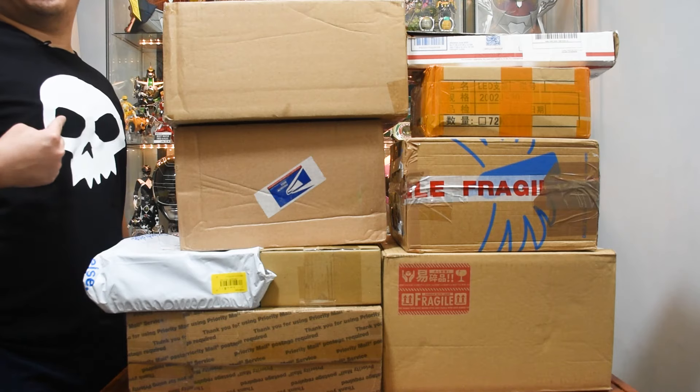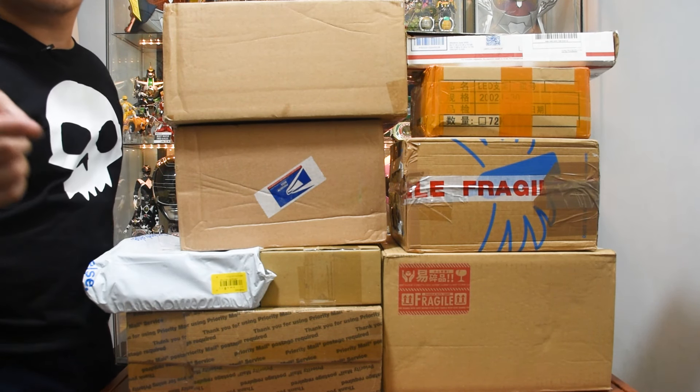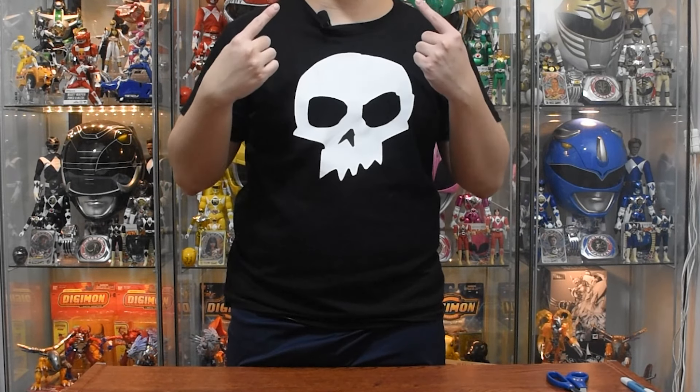Hey guys, I am Seed. That's it. We have a lot of boxes to unbox today, so let's get straight to... What? You wanna see my face? Fine. Here we go.